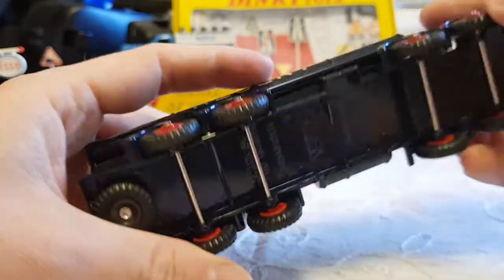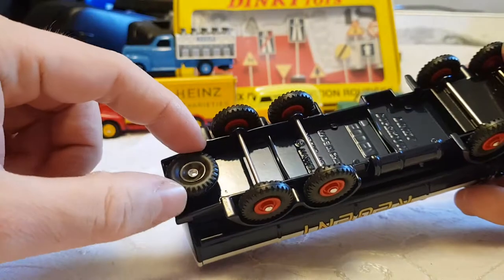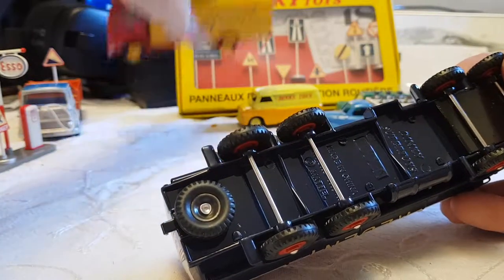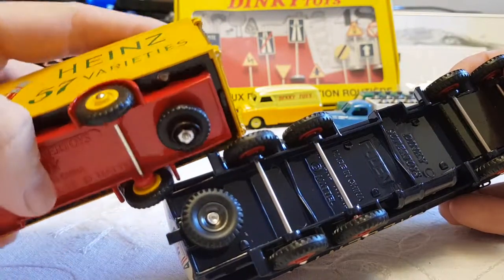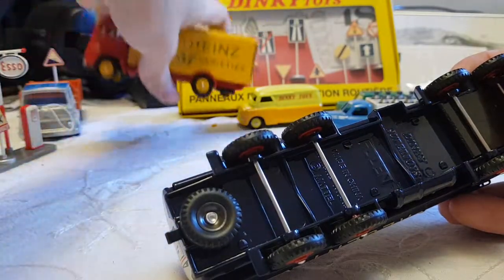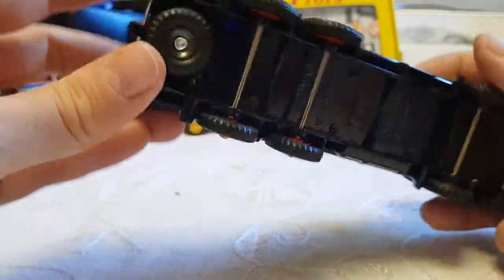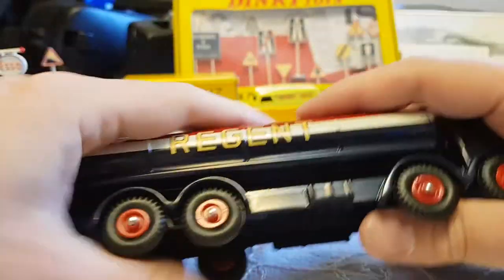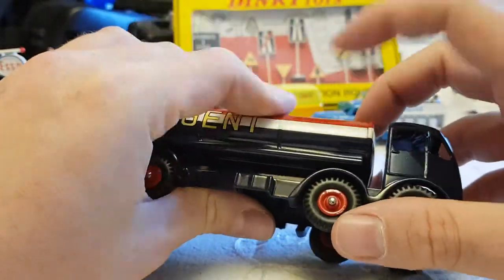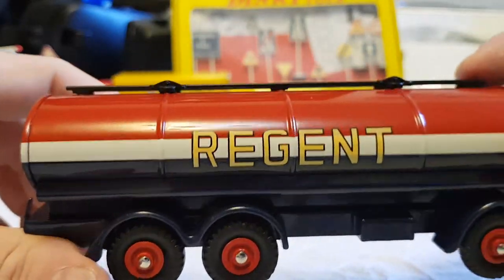I've got the Foden flatbed, which is in such awful condition it's just not worth it. It's got the spare tire — this one not connected by a bolt. See how this one here has a screw to keep it in place, whereas this one is just a bolt so you could never get it off feasibly. Not as weighty as this one — this is actually lighter than that one, although there's a lot less metalwork once you take this out, because this isn't metal.